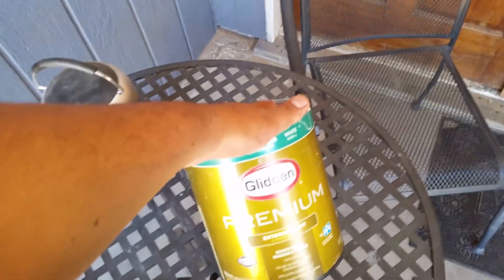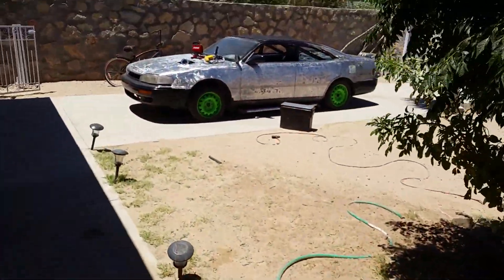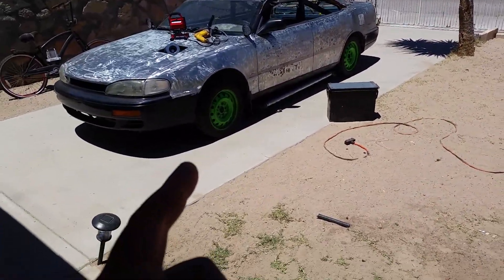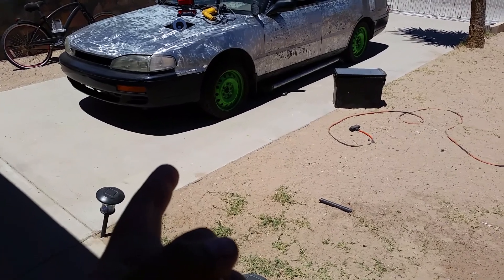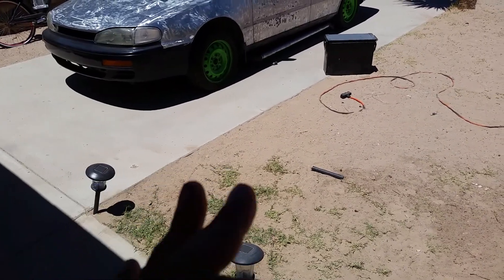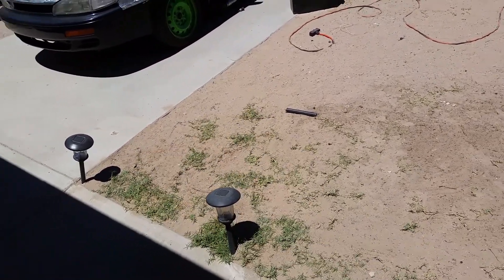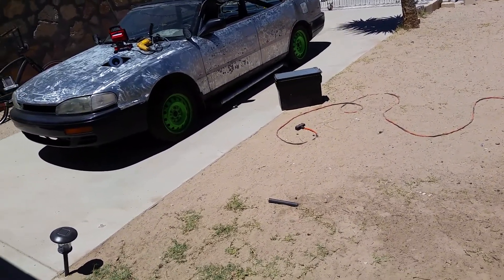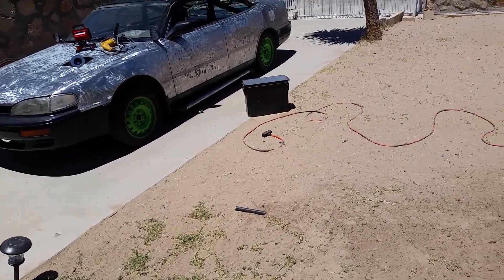I used an HVLP gun — I ain't messing with paintbrushes. I got some Glidden Premium Exterior paint by PPG. I want to do a quick update on the Gringo. I didn't have money to finish stripping the body. I was between Harbor Freight polycarbide wheels and Black & Decker polycarbide wheels. Black & Decker is a little bit better, Harbor Freight's garbage, but I ended up finding one — it's orange, about fifteen to sixteen dollars at Lowe's.